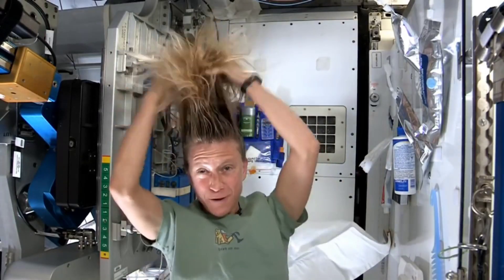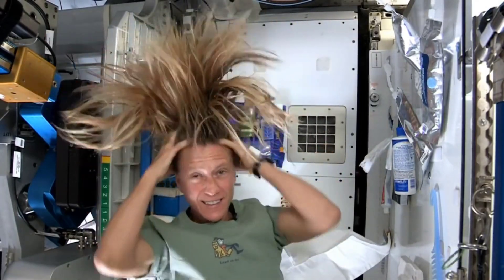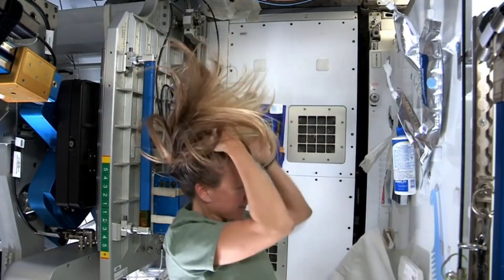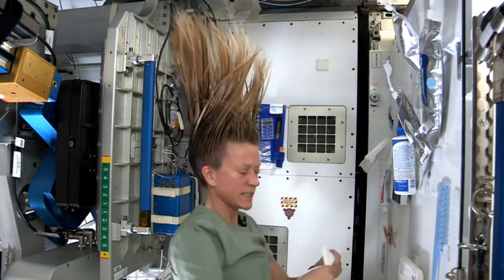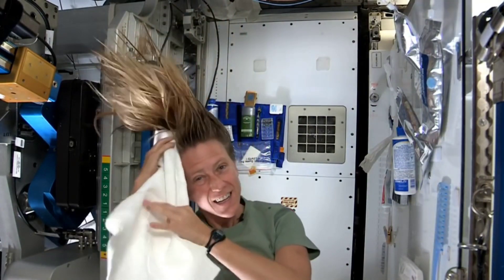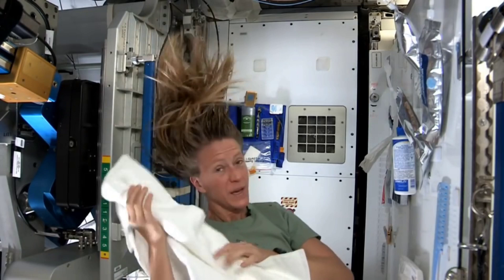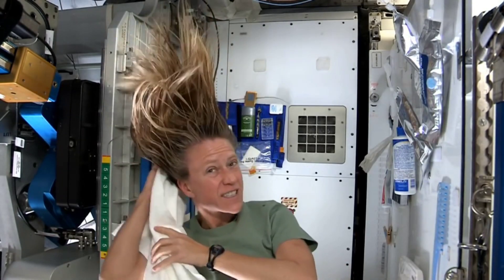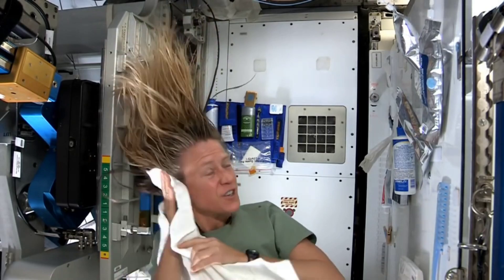Rub it in. Again, kind of working it out to the ends. I like to take my towel while I have the shampoo in there and just kind of work it. Because without standing under running water, you kind of need to use the towel a little bit to help get some of the dirt out.